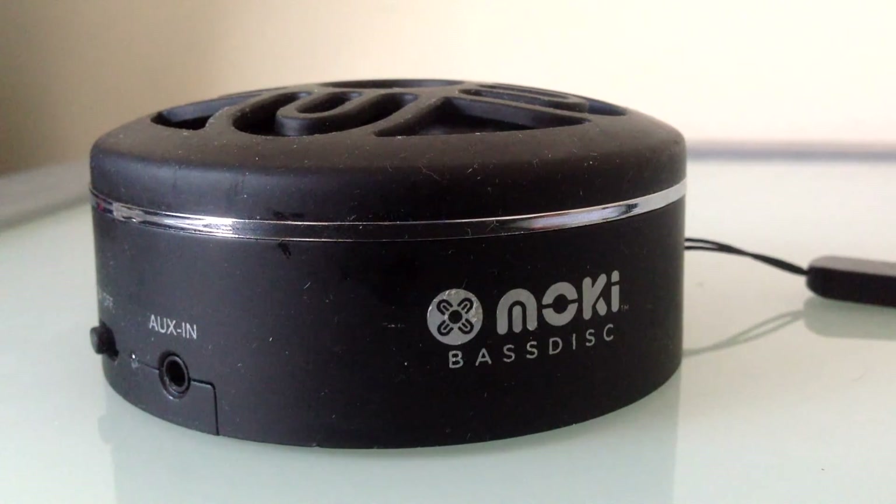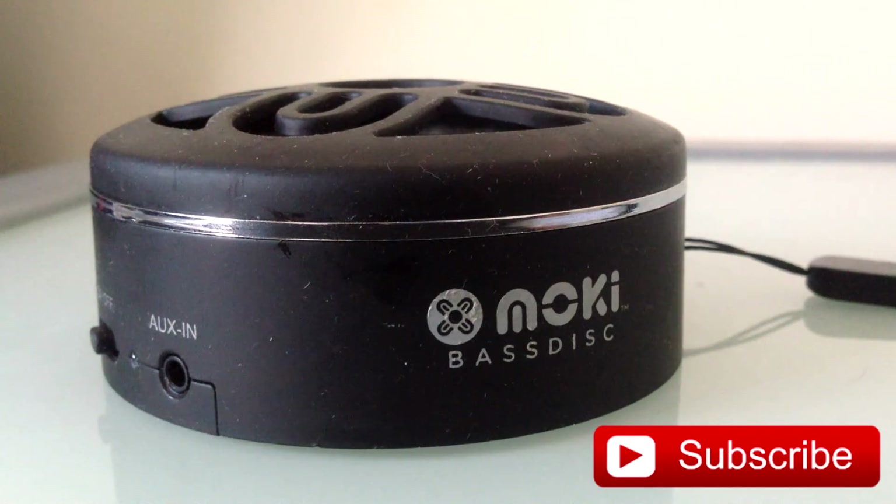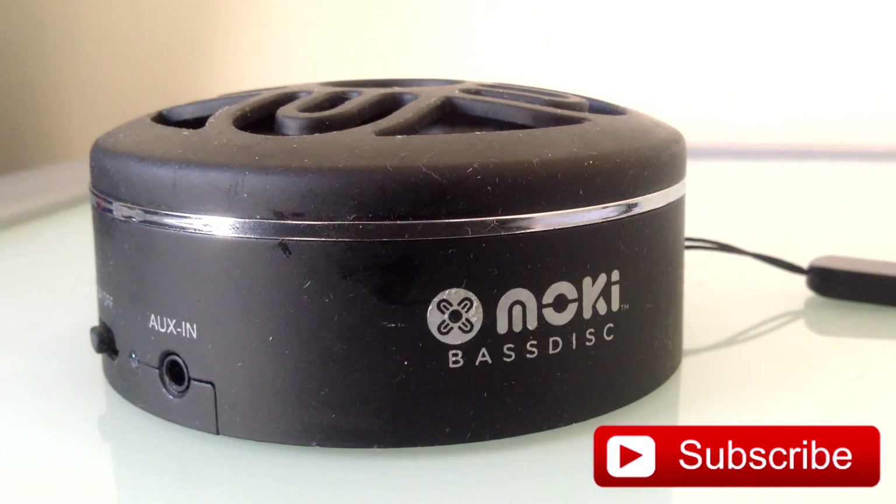This is Techno Tricks 99 signing off. If you like this video please thumbs up, and if you want to watch more videos like this please subscribe to my channel, like my Facebook page, follow me on Twitter and Instagram, and check out my website. Thanks for watching!